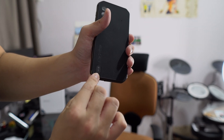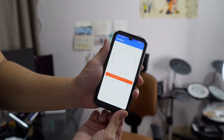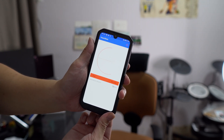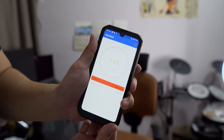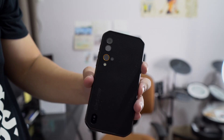The heart rate sensor is on the back. I just put my finger over it, hit start, and it measures my heart rate. It should be a little high because I've been running around, speaking loud in front of the camera, and it's really hot today in Hong Kong. Holy — 115 beats per minute! That's really high, not healthy. But it's accurate — I wore my Apple Watch earlier and measured heart rate side by side, and they were very close, just about 5 or 6 beats difference. So this is pretty legit.